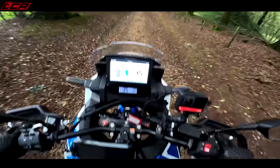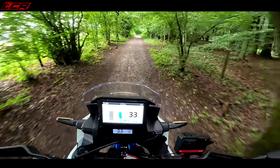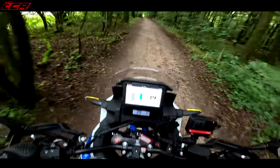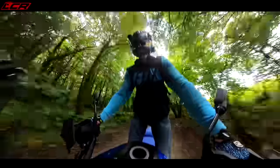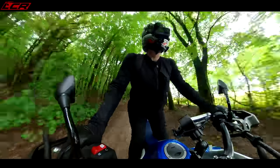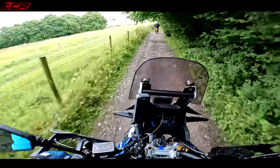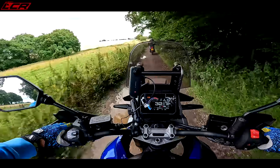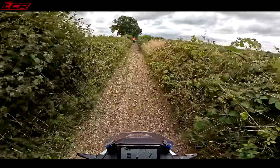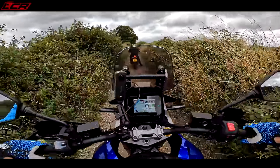The Africa Twin has 230mm of travel up front and 220mm on the rear, plus 250mm of ground clearance, so it's really properly set up for the gravelly stuff. Standing up it feels pretty natural, and the bars are nice and wide — quite different to the Transalp where the bars were relatively narrow. The lane here is more overgrown than last time we came through.